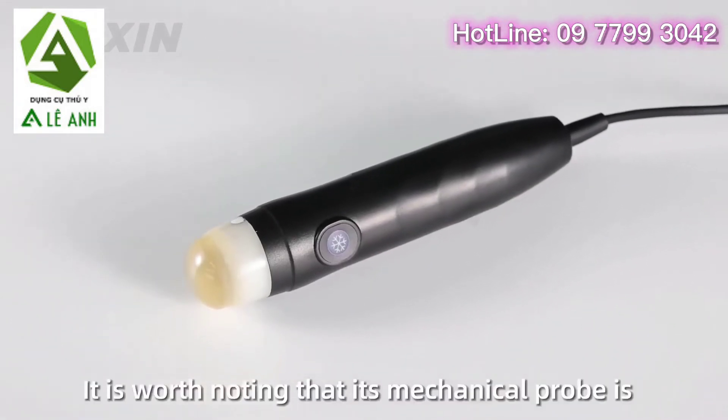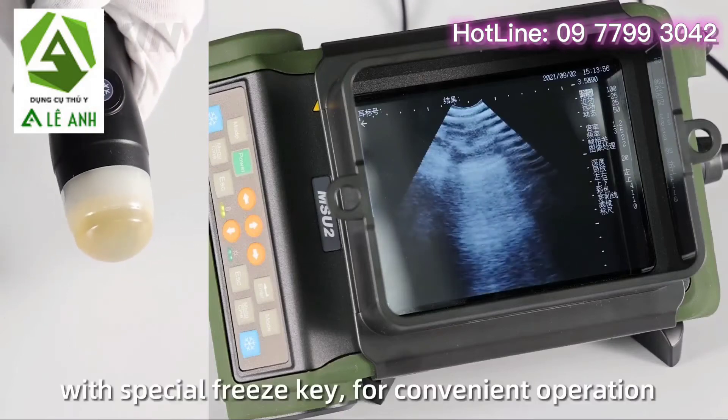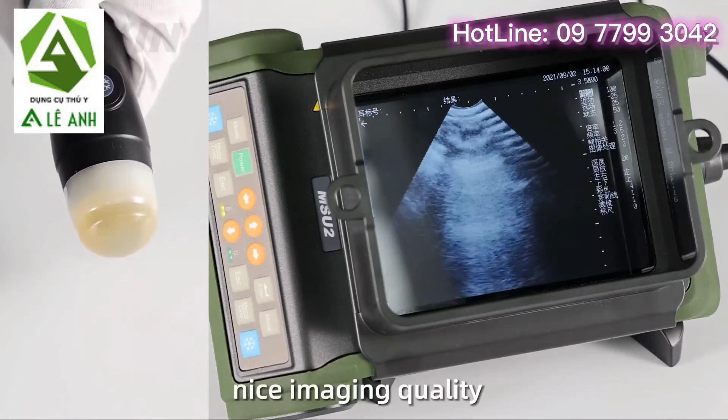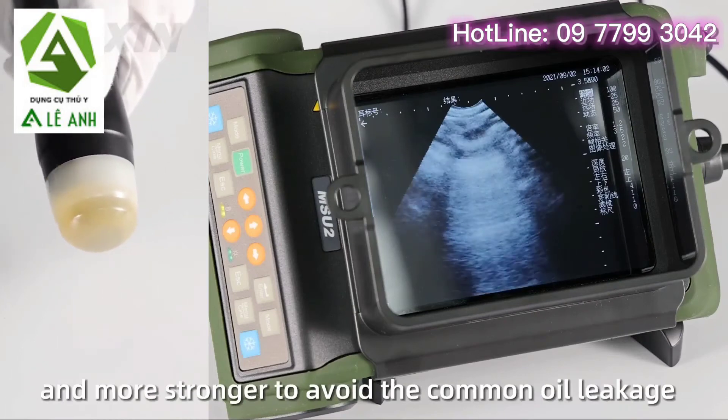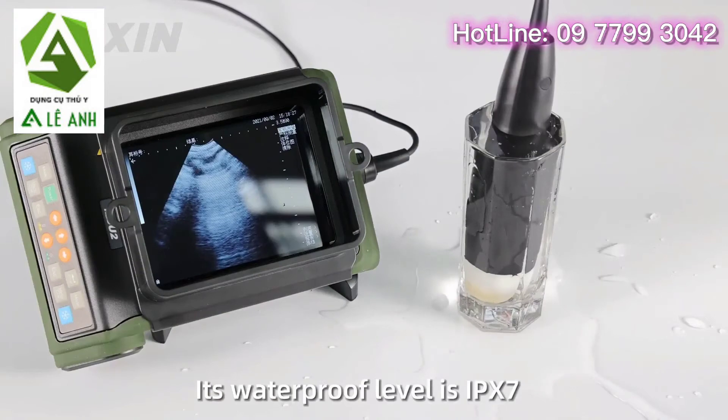It is worth noting that its mechanical probe is a more comfortable handheld size with a special freeze key for convenient operation, nice imaging quality, and stronger construction to avoid common oil leakage. Its waterproof level is IPX7.